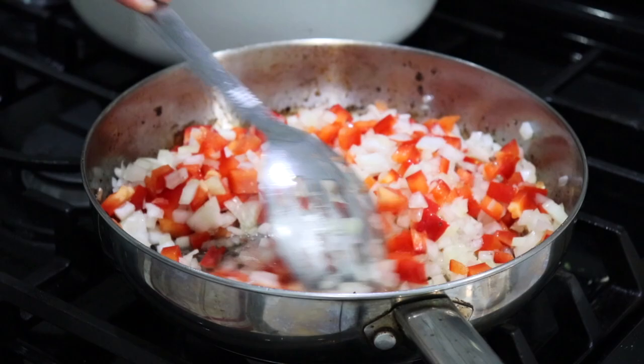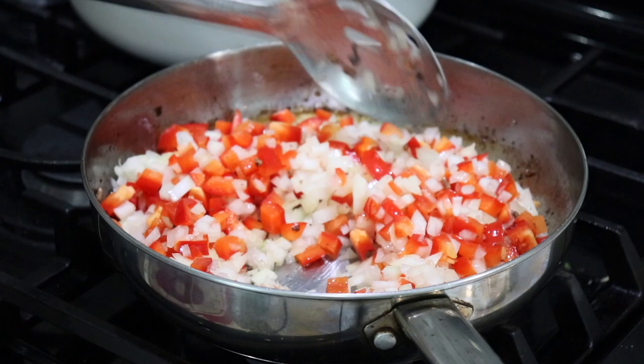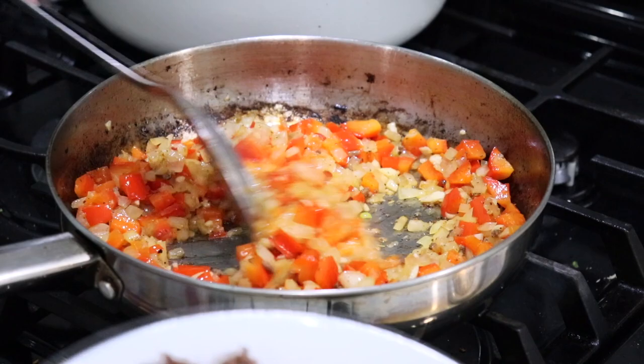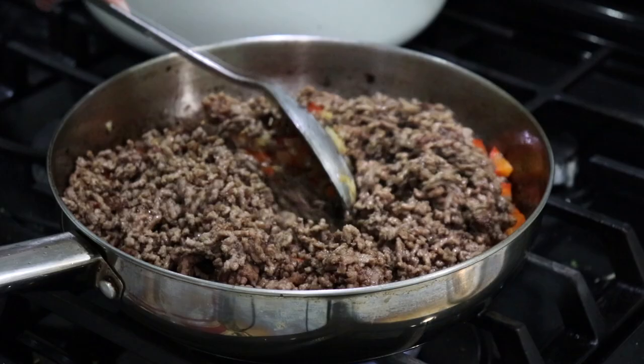I still have the heat on medium, and I'm going to cook my onions and peppers until they're really nice and tender — that's going to take about five to six minutes. At about the five-minute mark I'll add the garlic. My peppers, onions, and garlic are done cooking, and now I'm going to add the meat back into the pan.